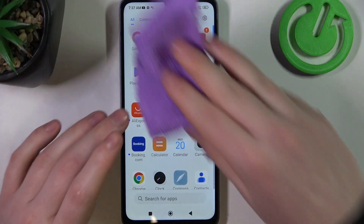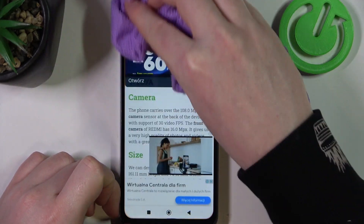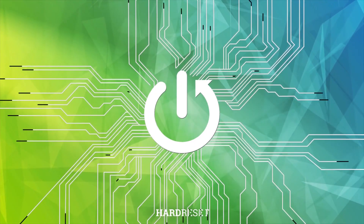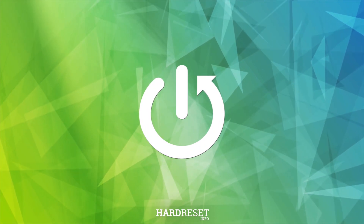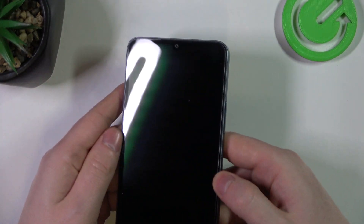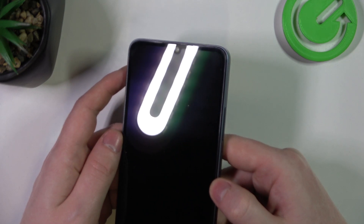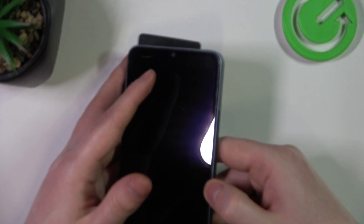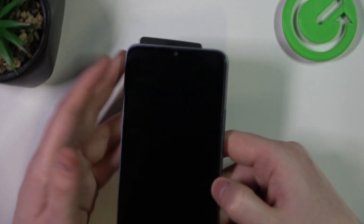Hello, in this video we're gonna check if there's a built-in LED lamp notifications on Xiaomi 13C. To do this we'll need to lock our device and then look on top of the screen for any signs of LED lamps. But sadly there's only a camera in the middle and no LED lamp notifications on this device.